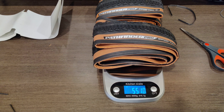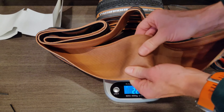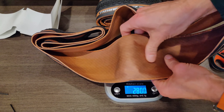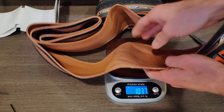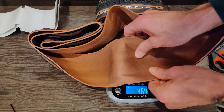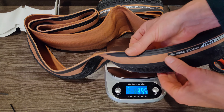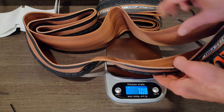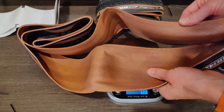So let's get these opened up and get them weighed. Tire number one is 544.5 grams, which is hefty for a tire. Let's get tire two out. Tire two is 551 grams.